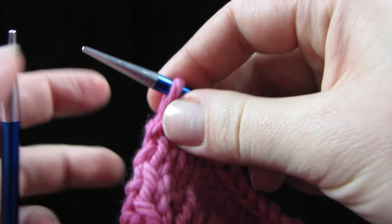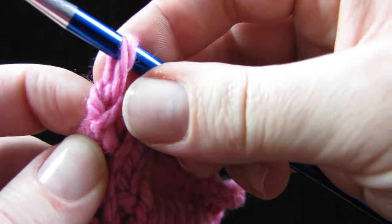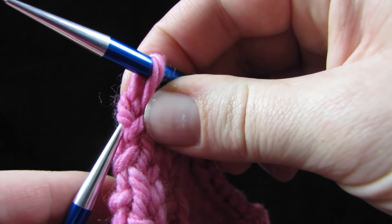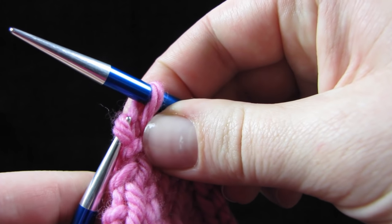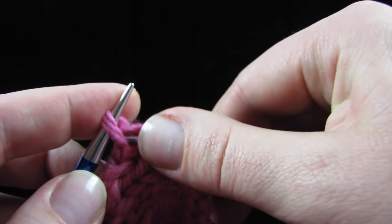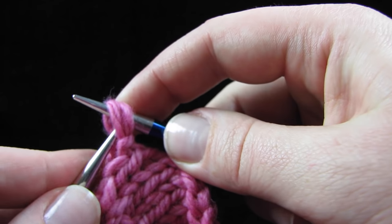Now take the left needle tip and look under the last stitch and pick up that left hand loop directly below the stitch that's on your right hand needle. Grab that loop with your left needle and put it on the right needle. Now pass both of those loops back to the left hand needle.